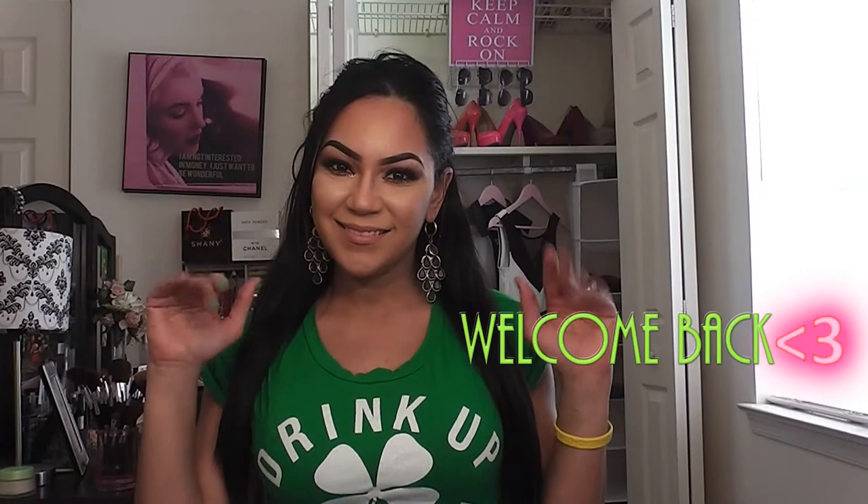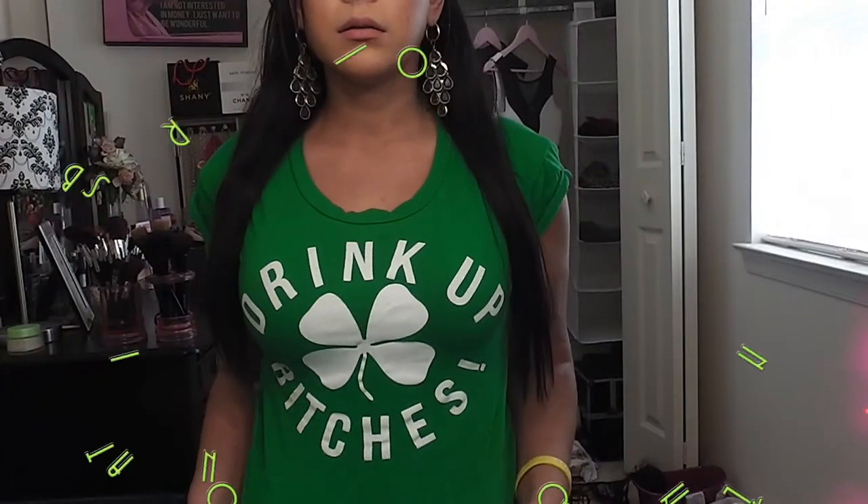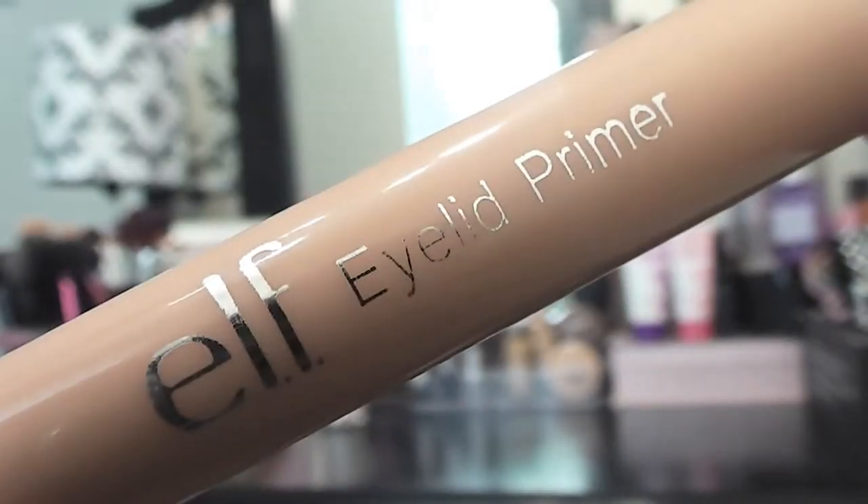Hey guys, welcome back! Today I am doing a dark green smoky eye with a gold glittery lower lash line. This is really festive and fun for St. Patty's Day. I also want to show you my shirt that you probably saw in last year's St. Patty's tutorial — you'll definitely get noticed when you're out. I hope you guys enjoy!